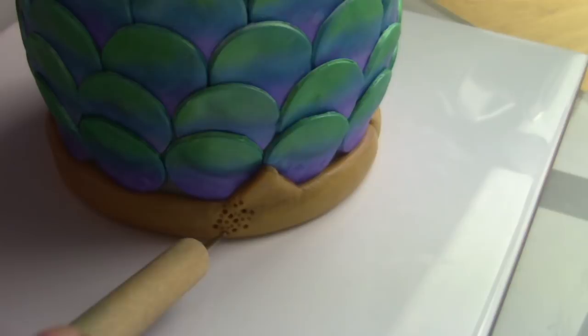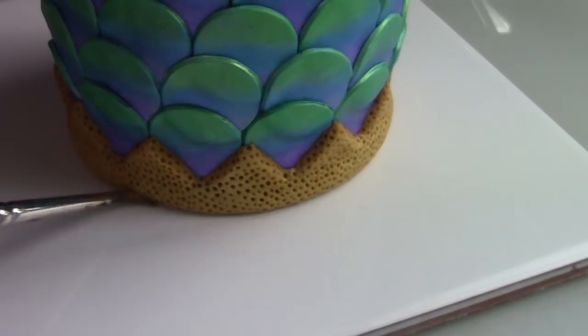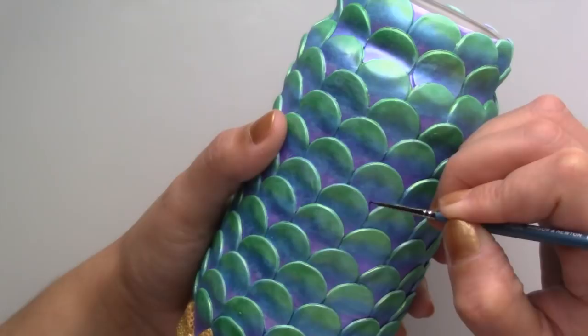After baking it for 30 minutes at 110 degrees Celsius I added some purple paint to enhance the contrast and glazed it a couple of times for a beautiful glossy finish.